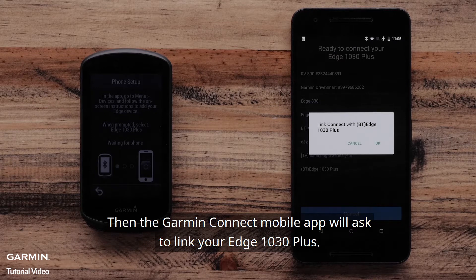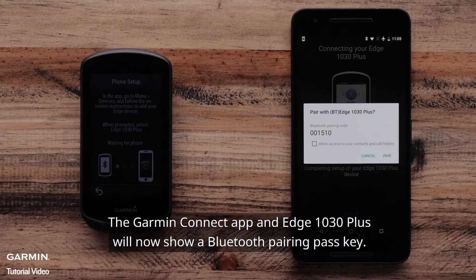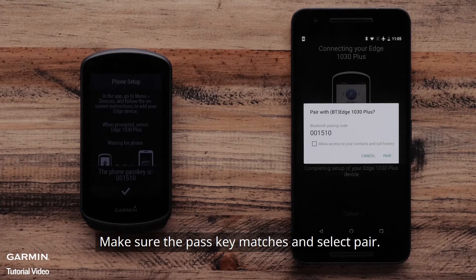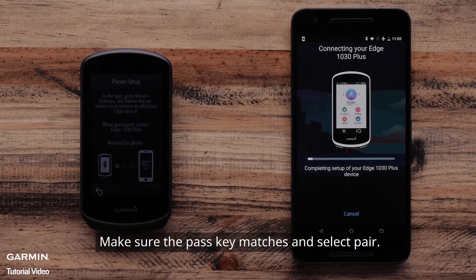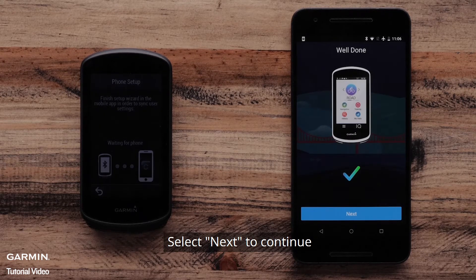Then the Garmin Connect mobile app will ask to link your Edge 1030 Plus. Select OK. The Garmin Connect app and Edge 1030 Plus will now show a Bluetooth pairing passkey. Make sure the passkey matches and select Pair. Your Garmin Edge 1030 Plus is now connected to your Android device. Select Next to continue.